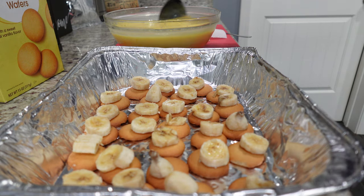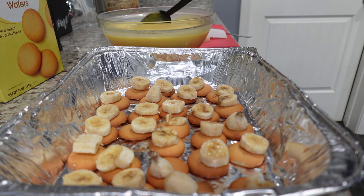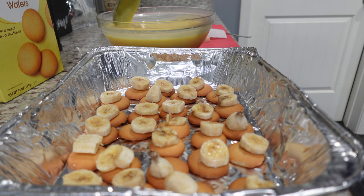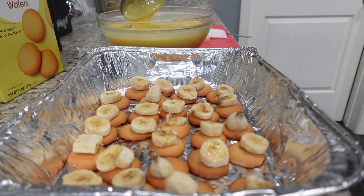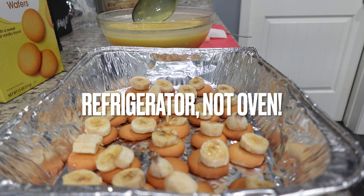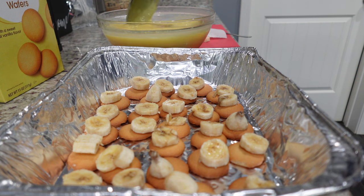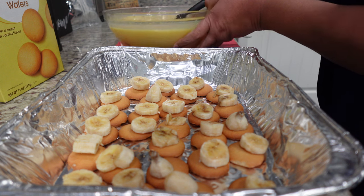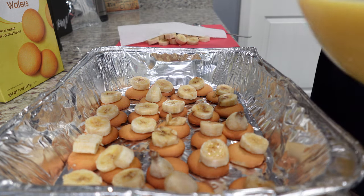I have my pudding out of the refrigerator now. Keep in mind I did use almond milk, which takes longer to really thicken to the consistency I want. But this is going to suffice because once I place this in the refrigerator overnight — we're not going to have this till tomorrow — it's going to be perfect. If you use almond milk it's going to be a little looser, so I'm just going to go ahead and use a spoon to layer the pudding.